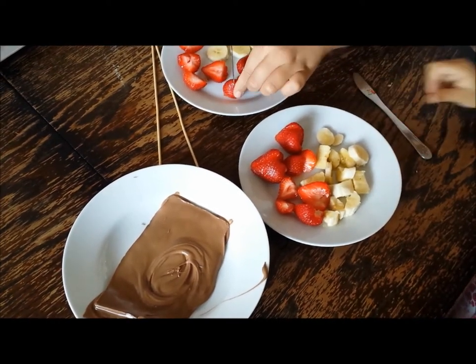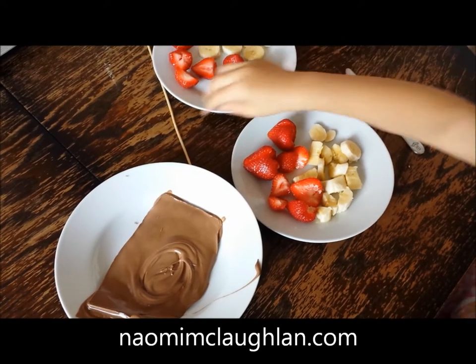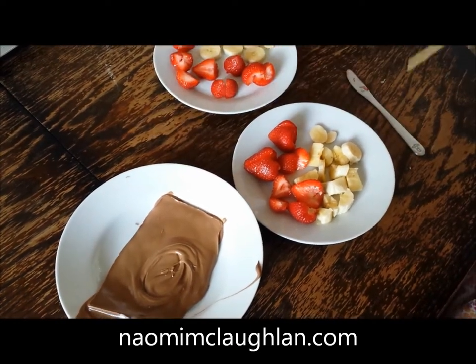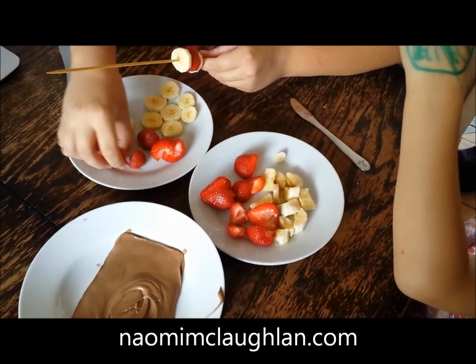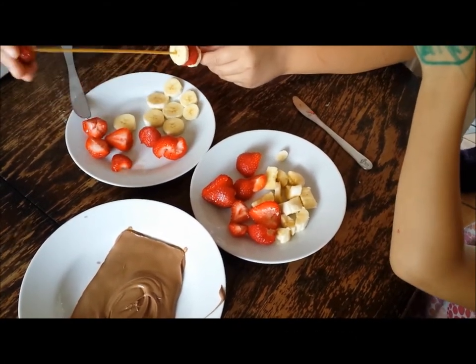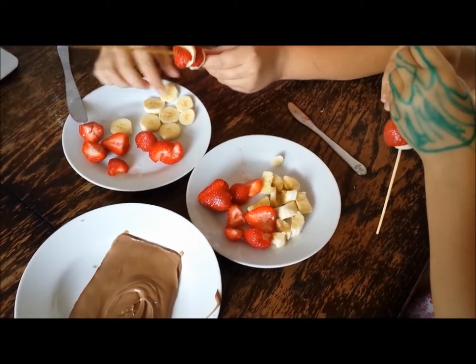All done, well done! Okay, grab one of those kebab sticks — the pointy bit. Well done! So it's a banana and a strawberry, and a banana and a strawberry — just pop it on the kebab stick. Well done!